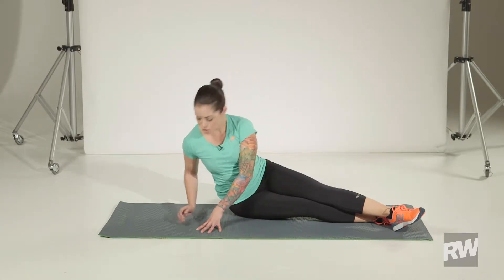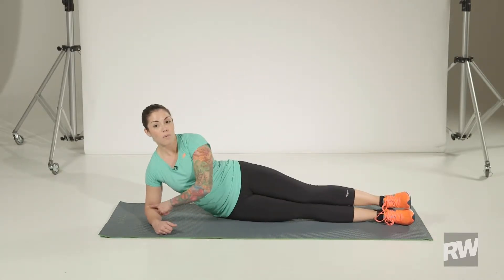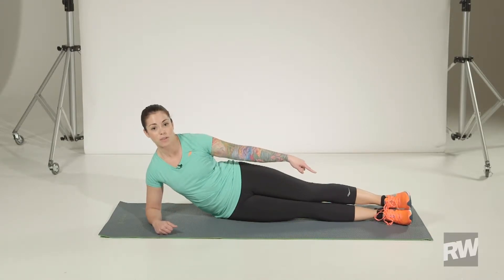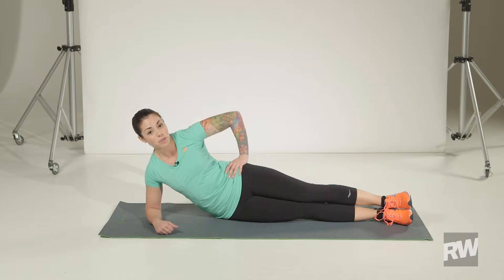This movement is called a side hip raise. You'll start in a side plank position. Make sure that your elbow is right underneath your shoulder, and your feet are stacked up against each other. You're going to take this arm and put it right on your hip.